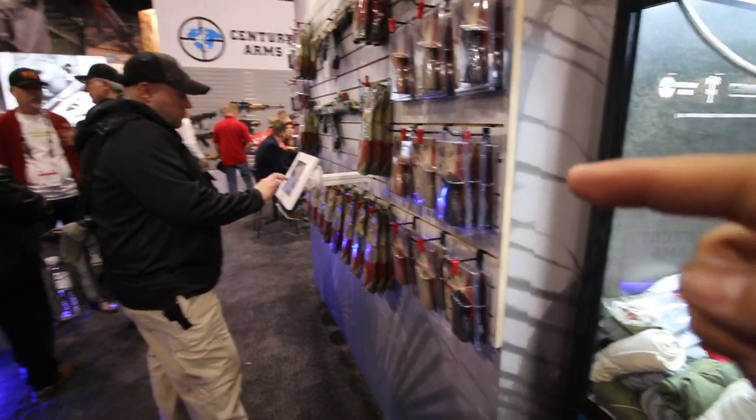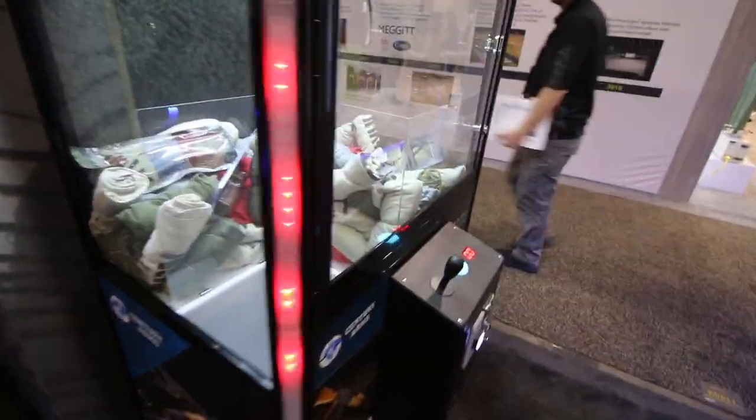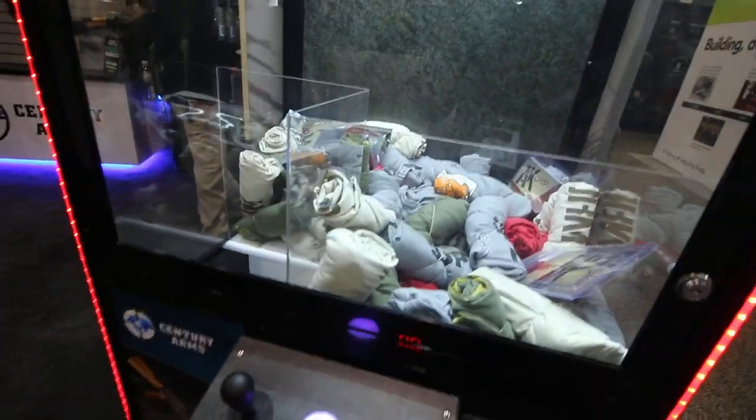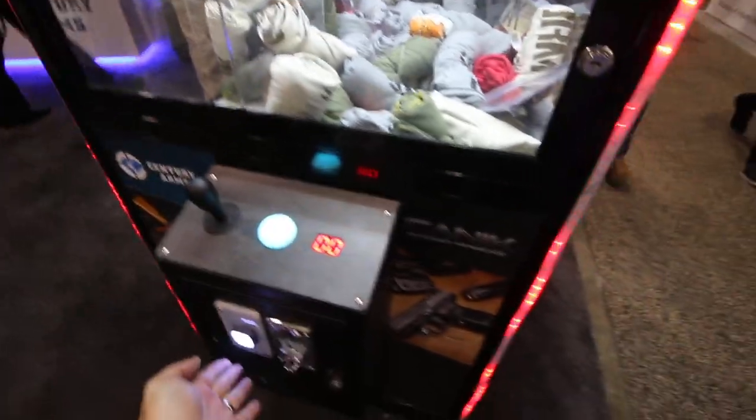So we're at Century Arms at SHOT Show. You fill out that information there, and then you come over here — they've got a claw machine where you can win some cool stuff. I'm going to try. You go right over it and then hit the button.